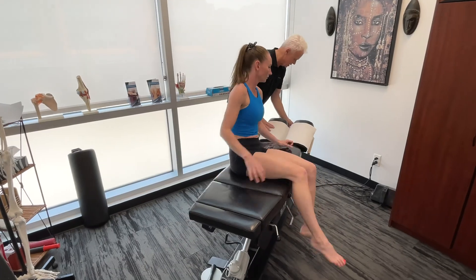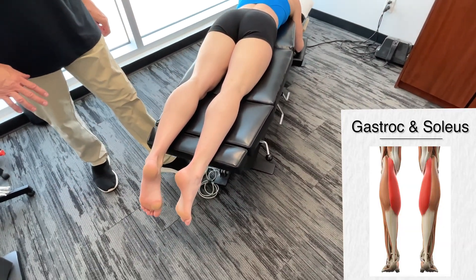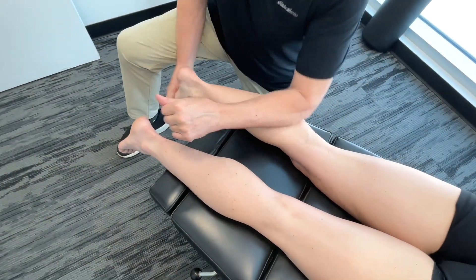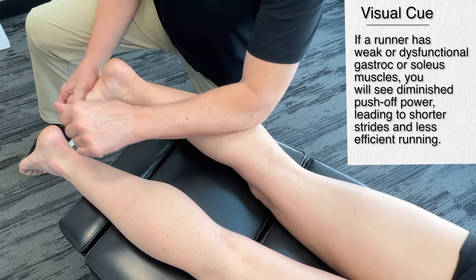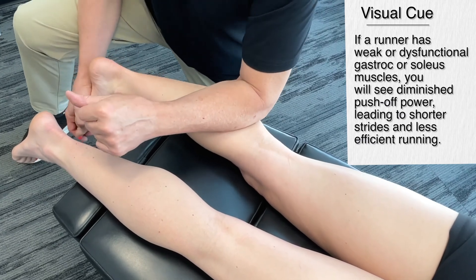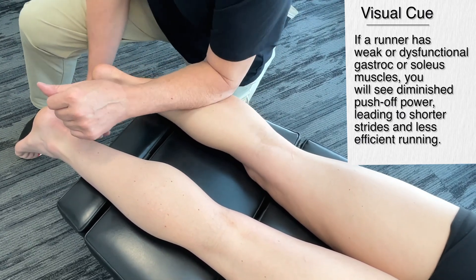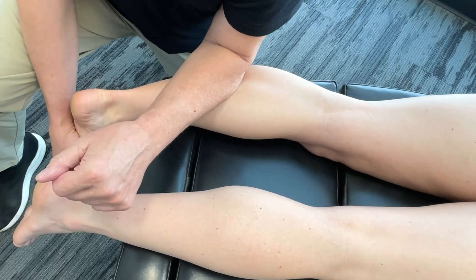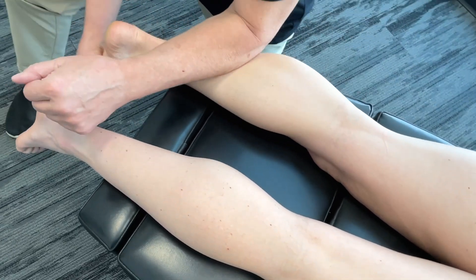Energy has been stored and now it's going to be released. The first thing you should ask yourself is: how do I know the person is having some kind of issue with this propulsive or takeoff phase? If we're looking at the gastrocnemius and soleus, we could get a decreased or diminished push-off. We get shorter strides, and this may be due to compensations — overusing the hamstrings or the hip extensors. The general effect would be over-striding, and any time you're over-striding you get an increased risk of injury.